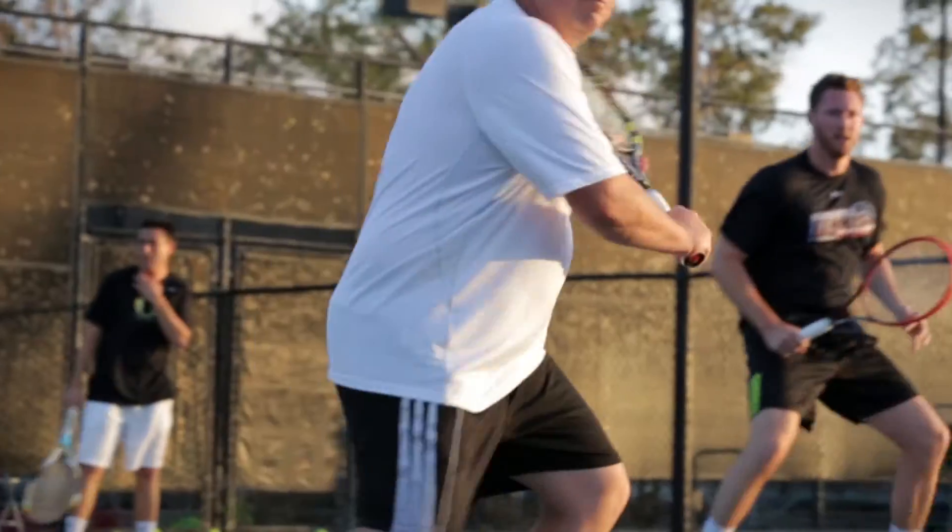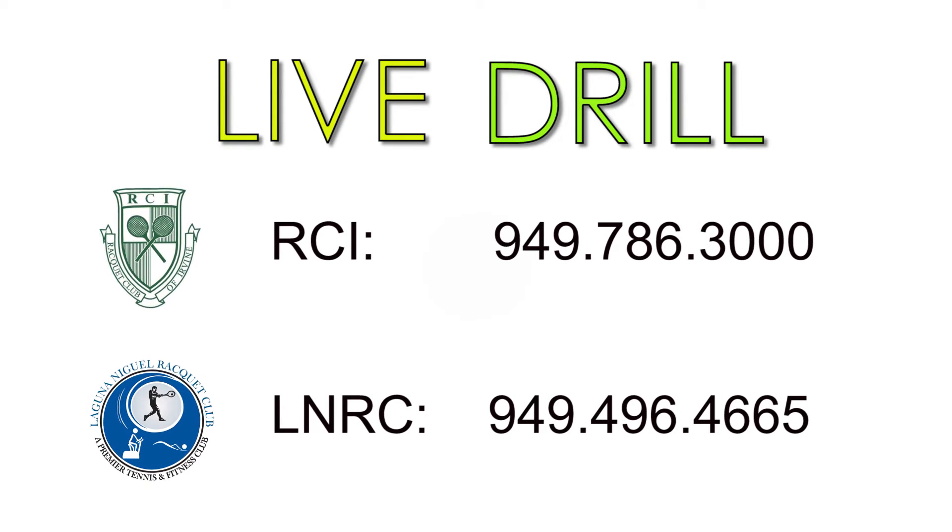Your whole game is going to improve. You've got to come out and try it. Class is available for all levels of play — call for details.